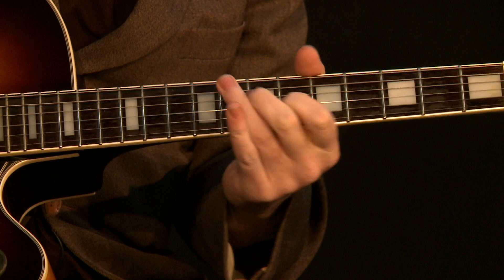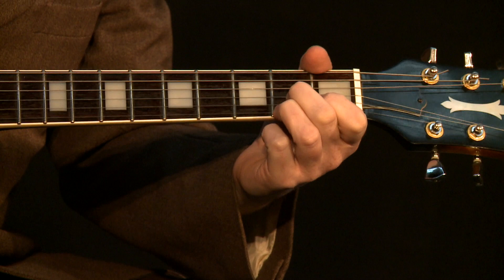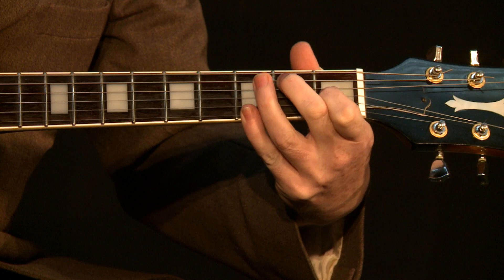Then he went to the D chord. He played a D7 — just an open D7 like that. But he took his ring finger off to play an open E, which made it a Dsus2. And then to an E7 with a G on the third fret of the E string.